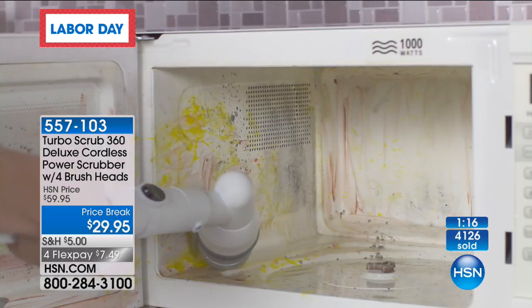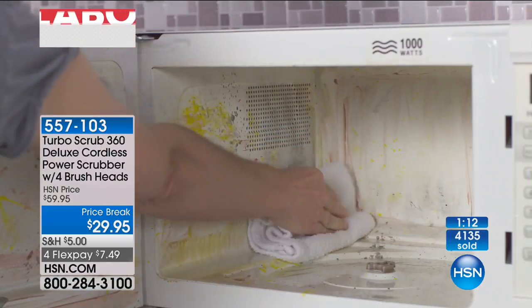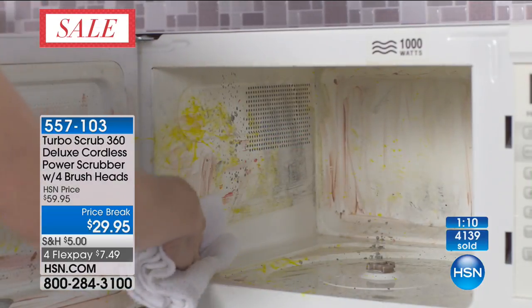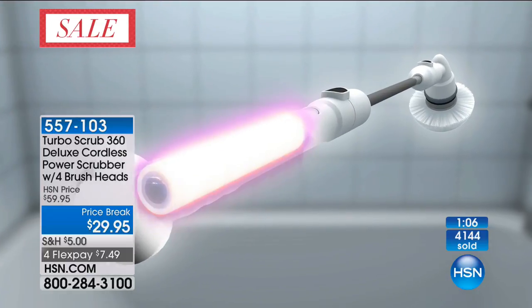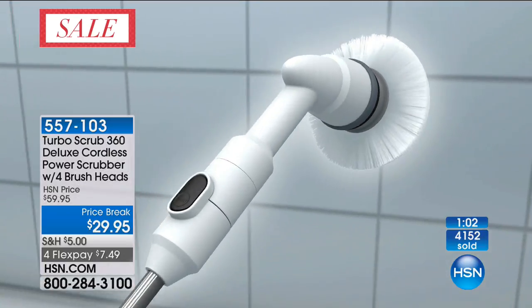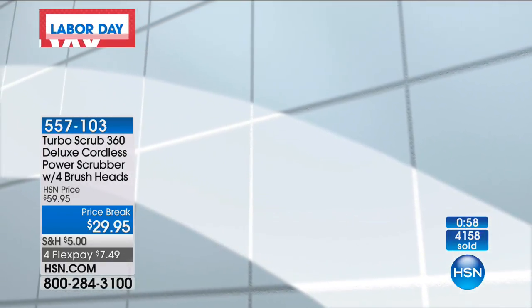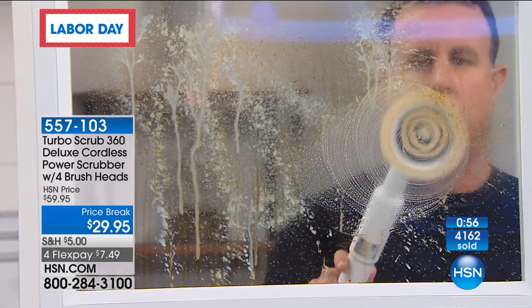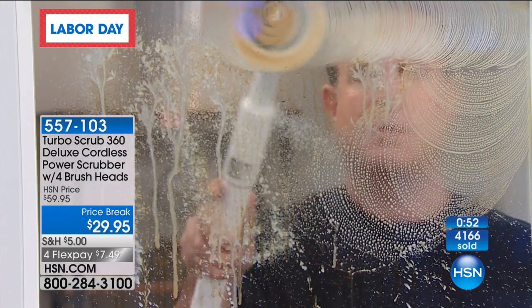Look at this in the microwave — wouldn't you love to use this in the microwave? You can even use it with water and vinegar if you wanted, or with any cleaner you want. 4,100 people have said yes to this at the lowest price we've ever offered. You are saving $30 off our price, but spending less than $30 — so you're saving more than you're spending.